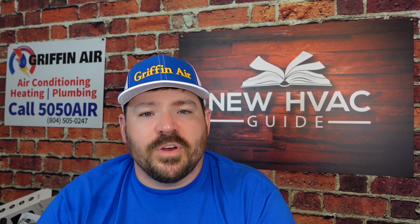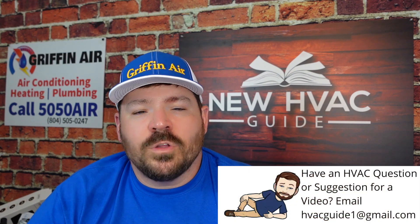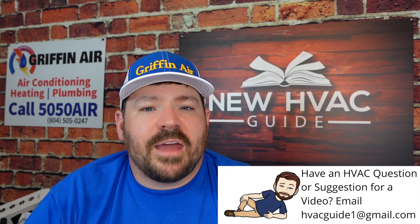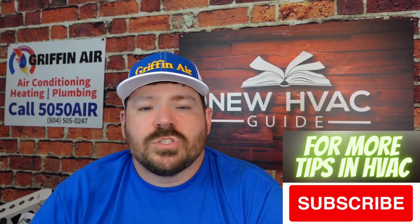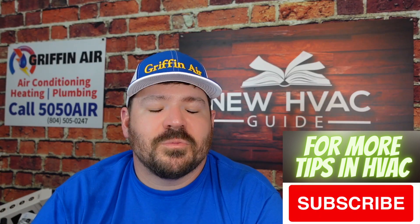I told this guy he should probably call a pro because there are just so many variables, and I don't want to give him the wrong answer based on limited information. I think you need to get a pro in there and make an educated decision. They can probably in 10 minutes do something that you might take hours to do and possibly still create a mess and have to get a pro in there anyway. I hope that helps — thanks for watching, hit that subscribe button, and we'll see you next time.